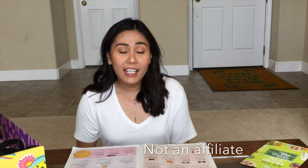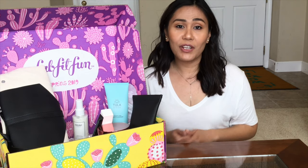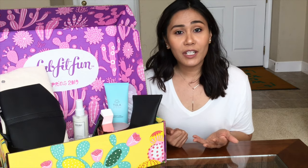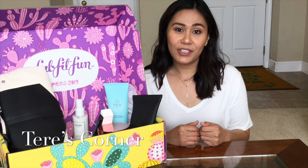So if you're interested in subscribing to the FabFitFun box, I do have a referral link down below. I'm not sponsored, I'm not an affiliate, I'm not a FabFitFun partner. When you do sign up, you'll also get a referral link like myself to share with all your friends and family. That's it guys — I hope you enjoyed this unboxing with me. If you enjoyed it, please give this video a thumbs up or a like. If you're new here, please remember to subscribe to my channel so you can watch more future videos. I post videos once a week, and I'll see you back in my corner soon. Bye.